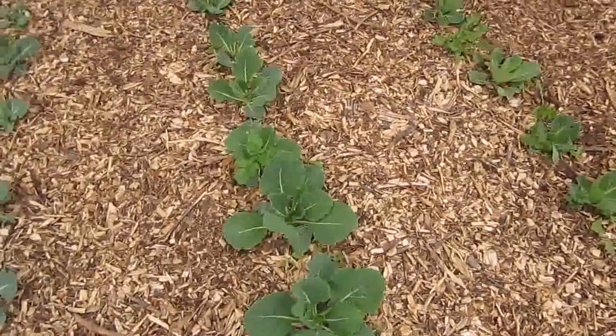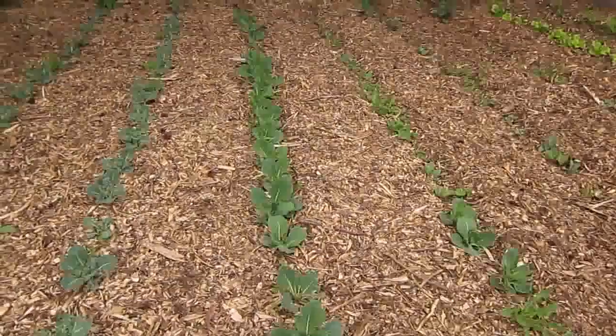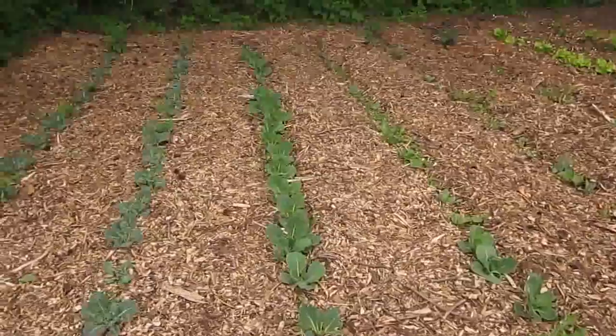The plants at the front are always much larger, and as you can see they get a little bit smaller as they go back, but by the end of the season the ones on the back are producing just fine.